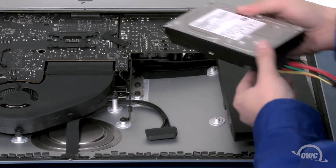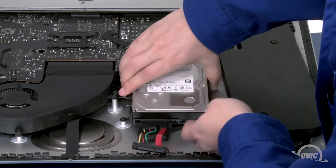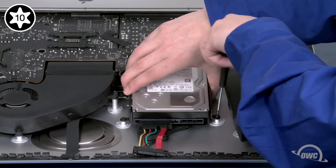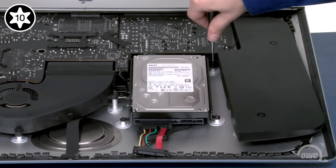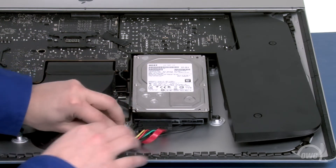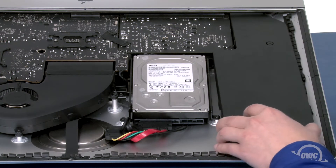Slide these two pins on the drive into these two grommets. Then secure the other bracket with its two Torx T10 screws. Attach the iMac SATA cable to the other side of the OWC sensor, then arrange the cables so they lay flat off to the side. We can now set the speaker back into place and secure it.